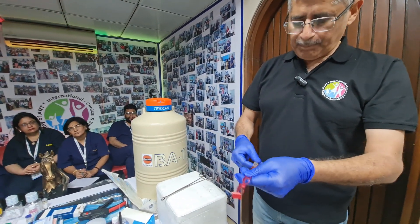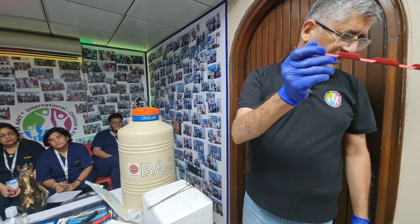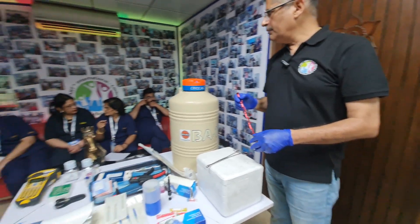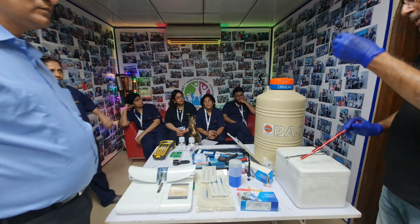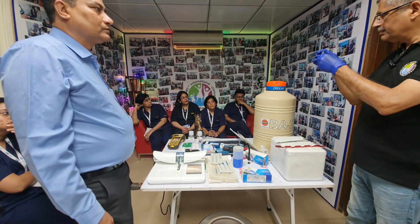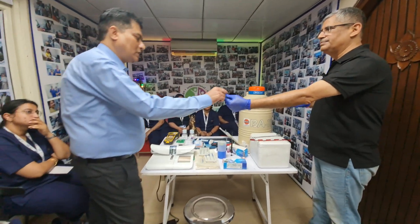For vials, they go into the canes just like this. I'm sure you would have seen videos about this. We don't want the vials with an open cap — we want to seal the caps.